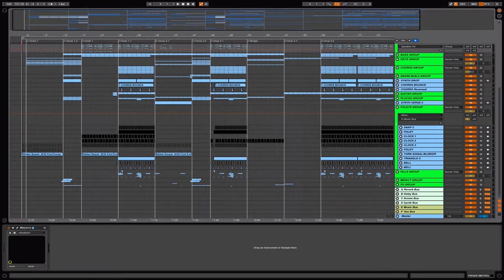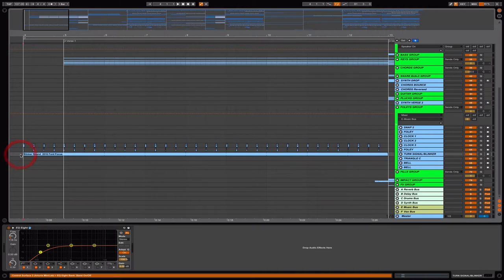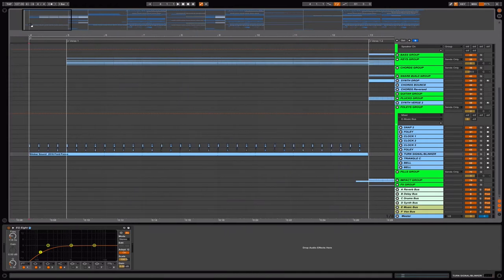The most obvious sound you can hear in the track is this. Most people thought it was a clock ticking — yes, it is a clock ticking — but the very beginning is actually the sound of a blinker from a car, a turn signal. In this remake I use the sound from a 2016 Ford Focus. It sounds like this.